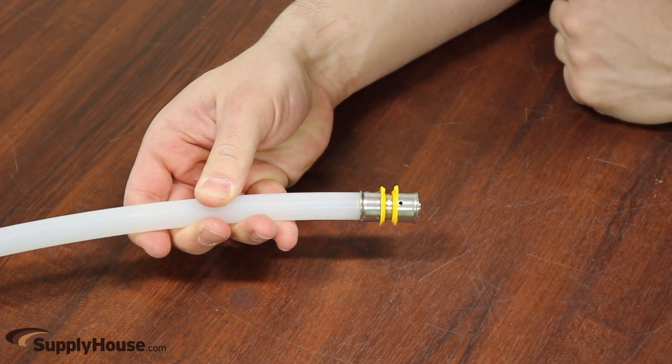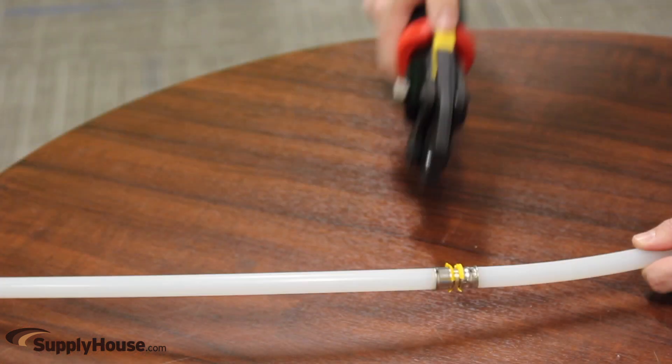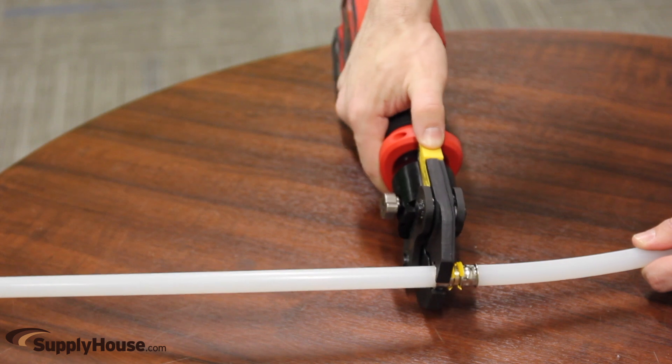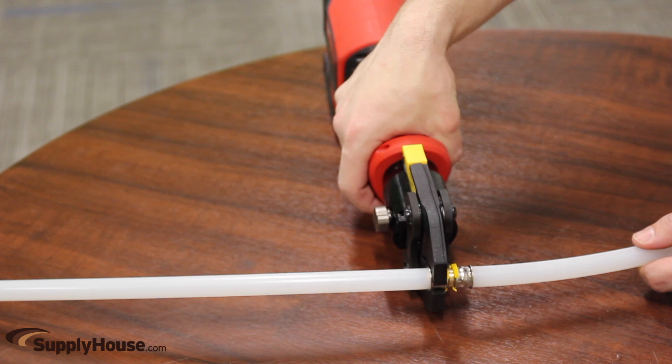Insert fitting with sleeve onto the PECS tubing. Place jaws around the fitting. Properly align the fitting in the jaws — the jaws must fit square to the tubing. Improperly aligned fittings may damage the jaws, generating excessive flash during pressing.